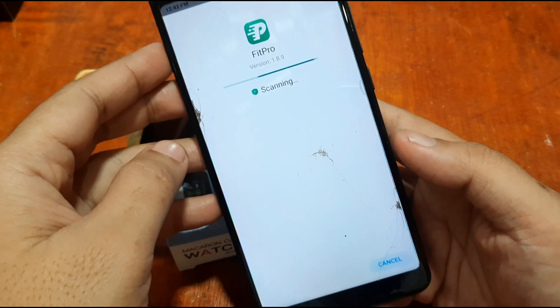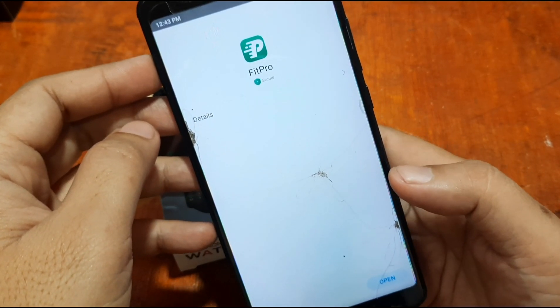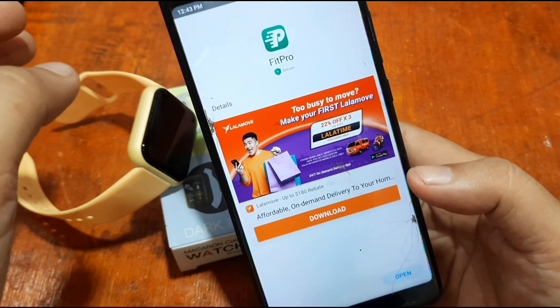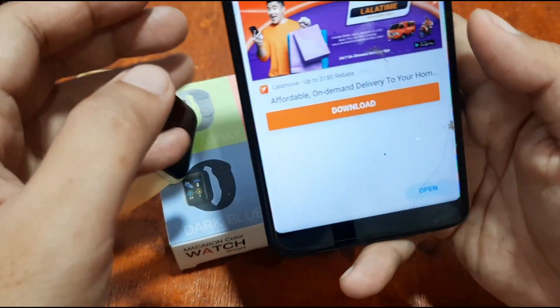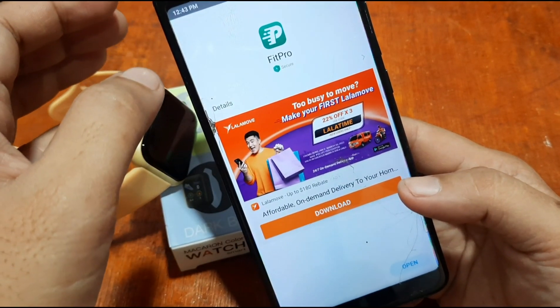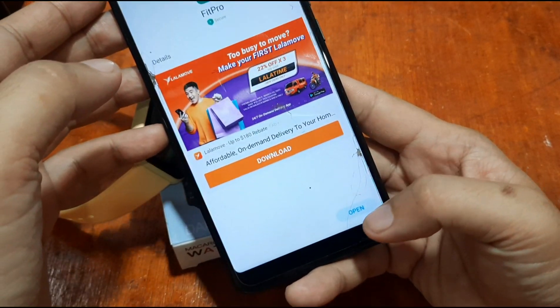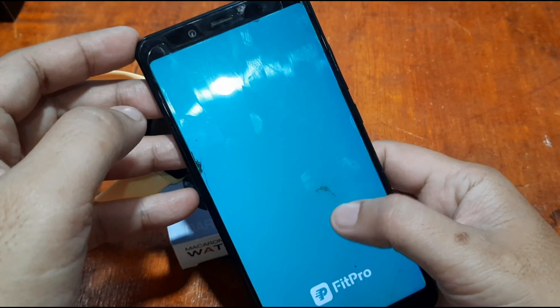The antivirus is scanning Fit Pro. If you want to install the app, do not download any APK files outside of the Google Play Store — download it directly from the Google Play Store or the iOS App Store. The app is now loading.